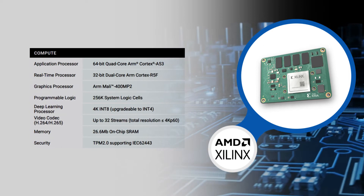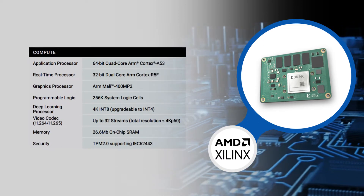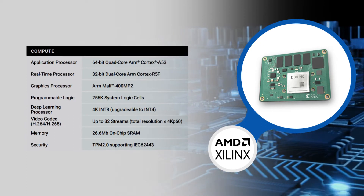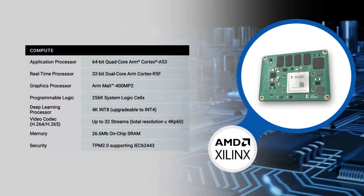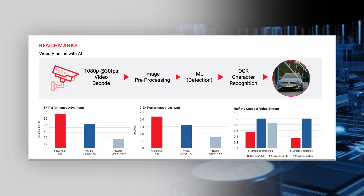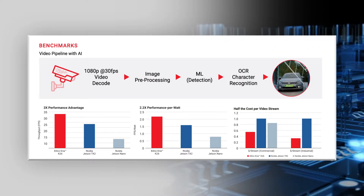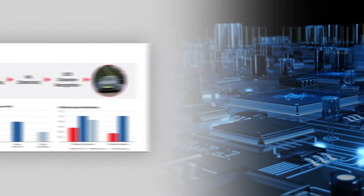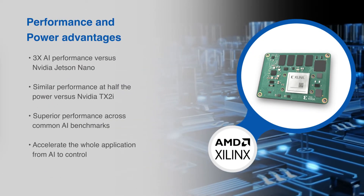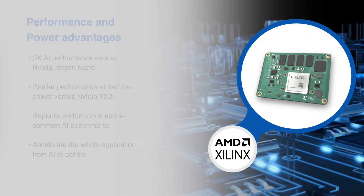This SOM is equipped with an application processor, real-time processor, GPU, video codec unit, and a trusted platform module for enhanced acceleration of Vision AI applications. The K26 SOM is capable of up to 1.4 tera operations per second of AI processing and has an integrated H.264 and H.265 video codec.